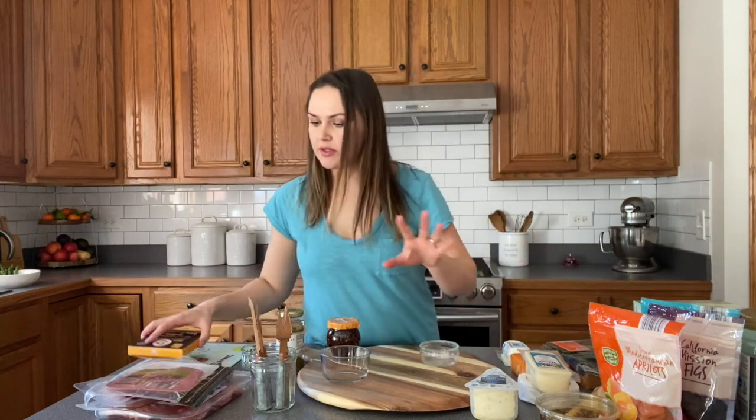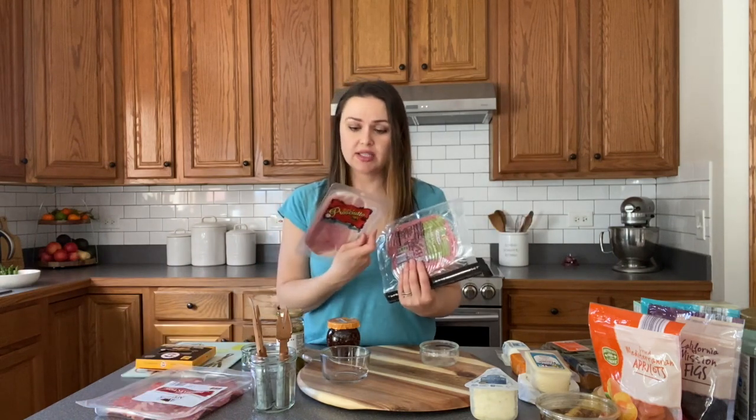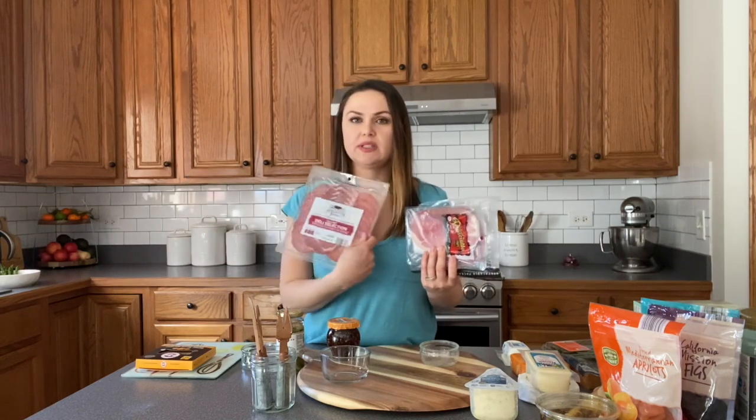And then for the salami portion, I like to have a variety as well. At least three different kinds would be ideal — you want at least a variety of three. This is just typical hard salami, prosciutto from Trader Joe's, and then we also got a deli selection.